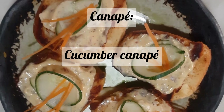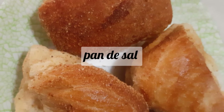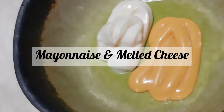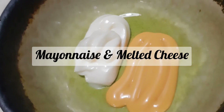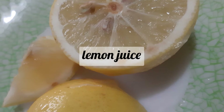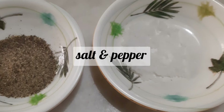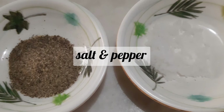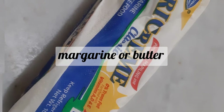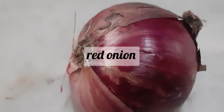For Canapé, I prepared Cucumber Canapé and here are the ingredients: Pandesal, mayonnaise and cheese, lemon juice, salt and pepper, margarine or butter, and red onion.